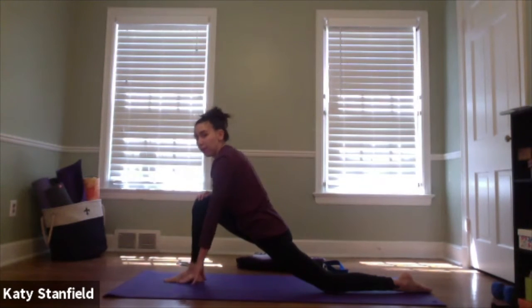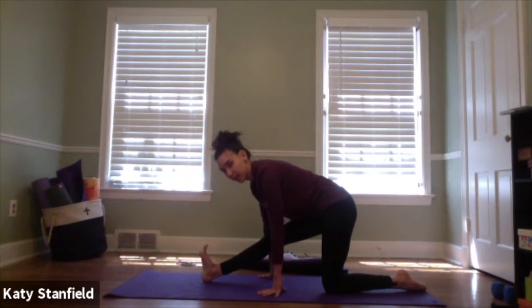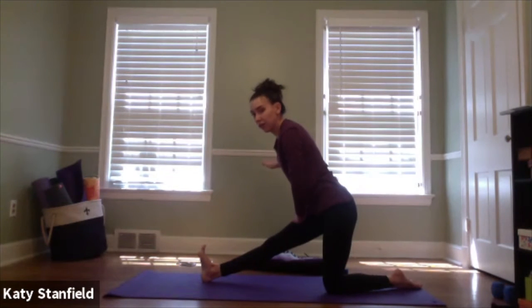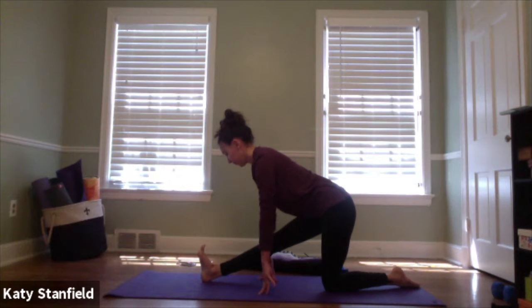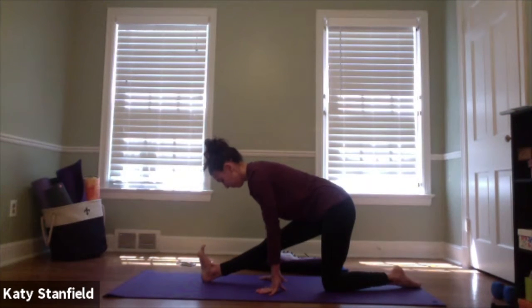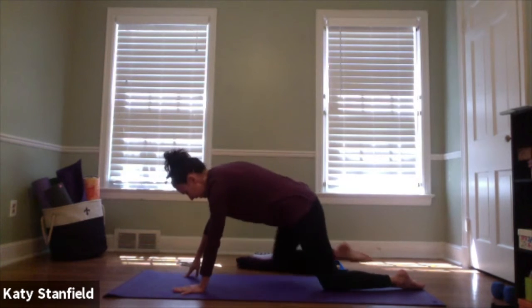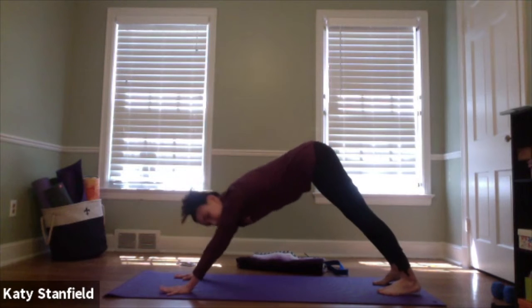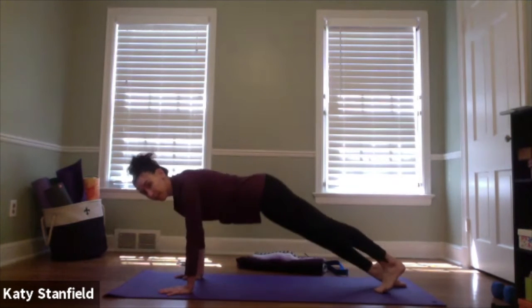Start to bring the hands back down to the mat or your blocks. Begin to lengthen out the right leg, walking the hands back and flexing the right toes to find a hamstring stretch. If the floor is too far, rest the hands gently on the right leg, or use a nearby chair or couch for support. Try to keep the spine nice and long and the heart open in that deep right hamstring stretch. On the next inhale, re-bend into the right leg, walk the hands forward, then choose your own adventure — right knee sweeps back to meet the left for child's pose, straight to down dog, or float through a vinyasa. Eventually meet in down dog.